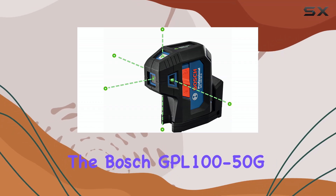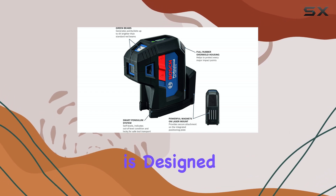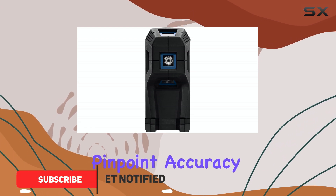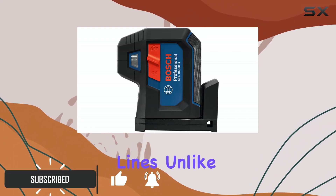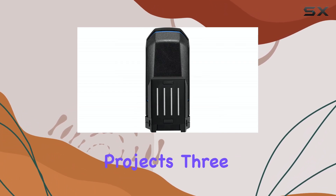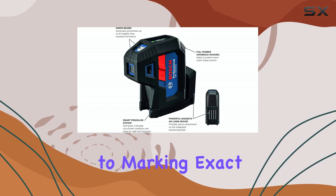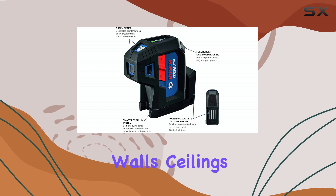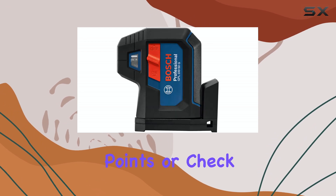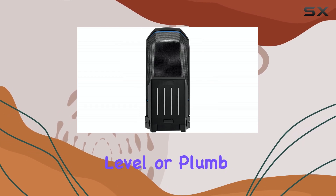The Bosch GPL 100-50G Green Beam Self-Leveling Alignment Laser is designed for professionals and serious DIYers who need pinpoint accuracy rather than broad alignment lines. Unlike traditional laser levels that project continuous lines, this Bosch model projects three precise dots, offering a new level of precision when marking exact points across walls, ceilings, or floors. This is particularly useful when you need to transfer exact points or check 90-degree angles, for tasks that demand more accuracy than a general level or plumb line.